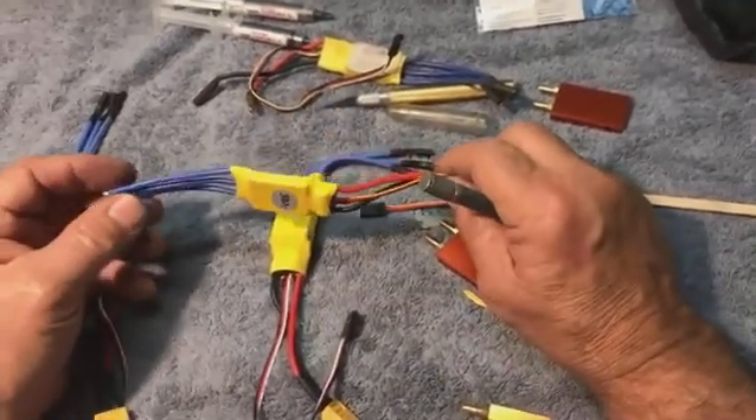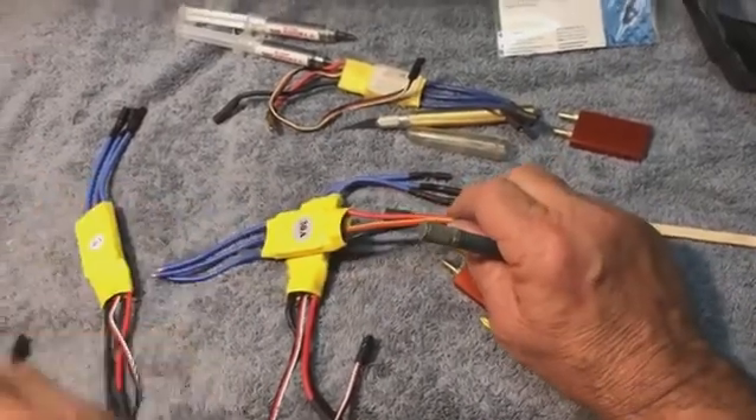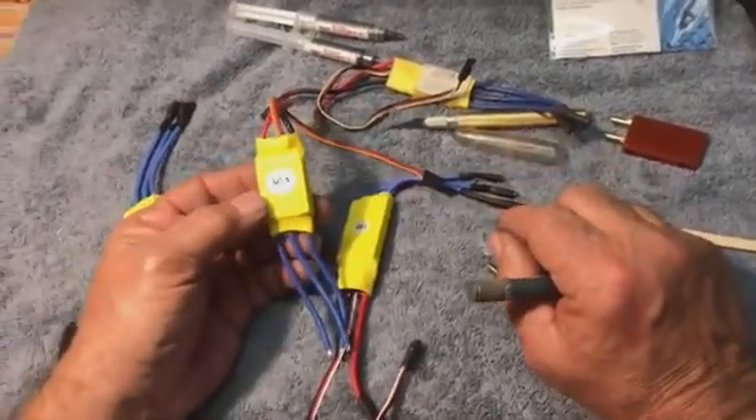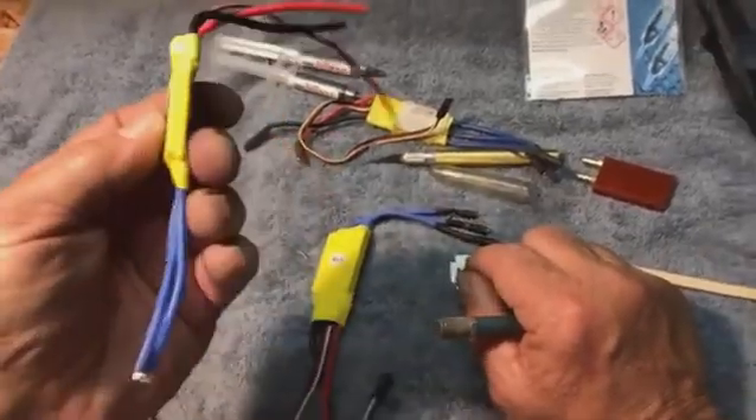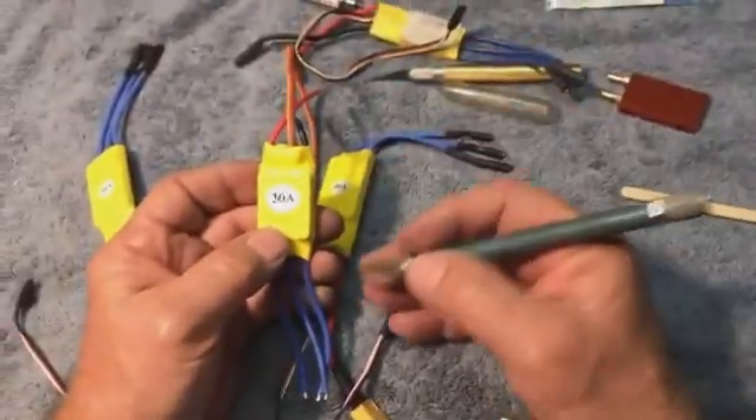I'm sure the machine that makes them, when you turn off the machine, several hundred roll off the conveyor belt before it stops turning. These are just everywhere. They're a dime a dozen, and they work. They work perfectly fine. So for our applications, we're going to use these.